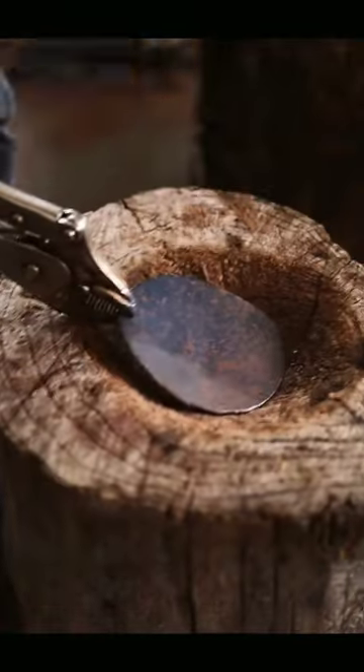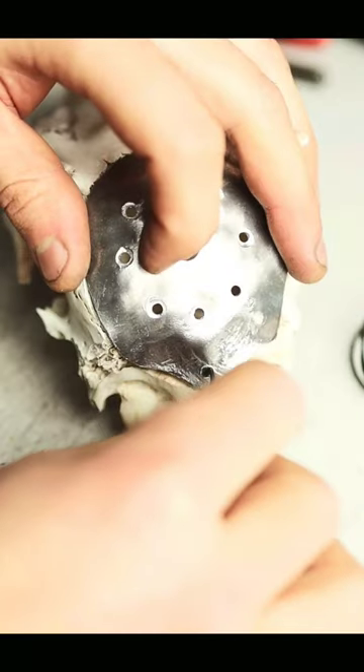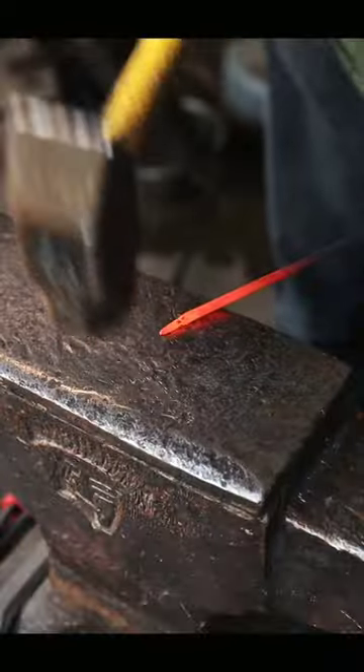Then I popped the back of the skull off and started on the plate that would replace it. I fixed the plate in place and then used some copper wire from an electric motor to embellish it.